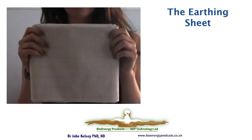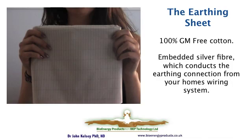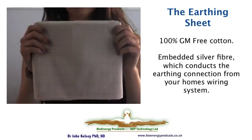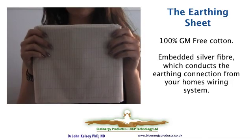All sheets are constructed in the same way. They are all 100% GM-free cotton and they have a network of silver fibers woven into them at nominally two by one centimeter intervals. This provides a crisscross conductive pattern to connect to the wiring system that ultimately connects the sheet, and thus yourself, to earth.